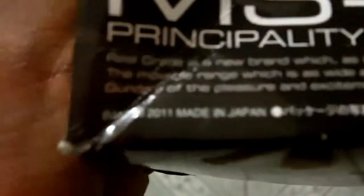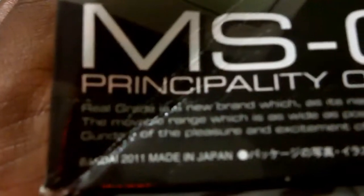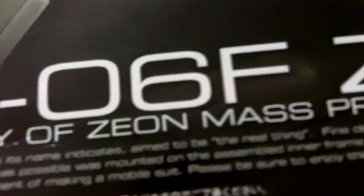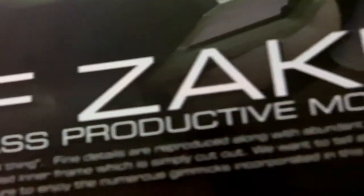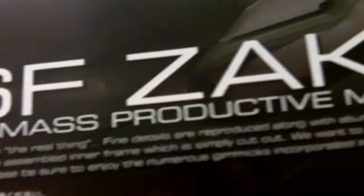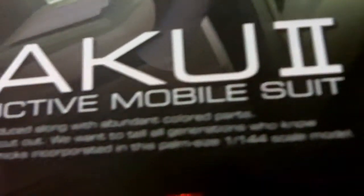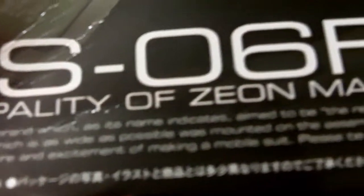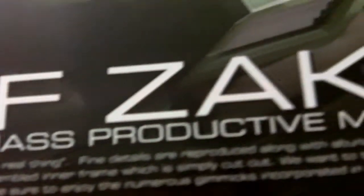The box says: 'Real Grade is a new brand which, as its name indicates, is aimed to be the real thing. Fine details are reproduced along with abundant colored parts. The movable range, which is as wide as possible, was mounted on the assembled inner frame which is simply cut out. We want to tell all generations who know Gundam of the pleasure and excitement of making a mobile suit. Please be sure to enjoy the numerous gimmicks incorporated in this palm-size 1/144 scale model.' Typical weird Japanese English, but this suit is awesome.